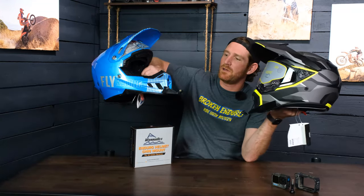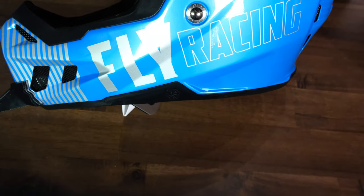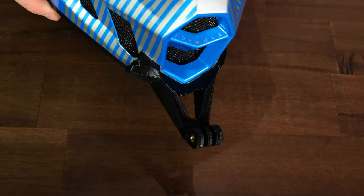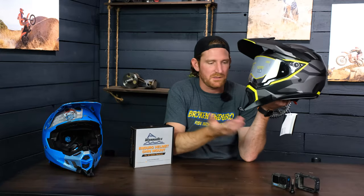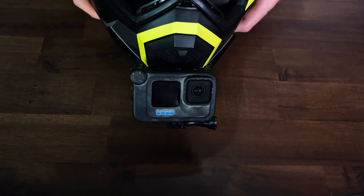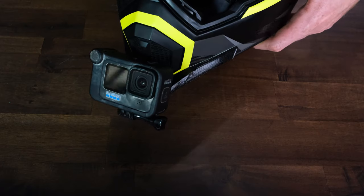I just made a video about this one — this one's the Fly Formula CC helmet — and you can see just how customized this mount is specifically. This one, since it doesn't have as many curves, obviously doesn't need as many features, but it's designed specifically for this helmet to be rounded in every direction to fit the mounting surface.